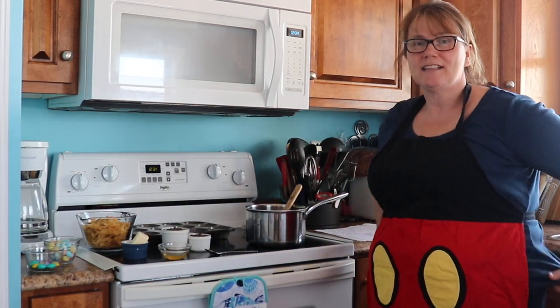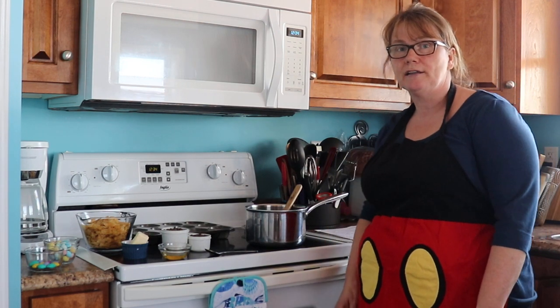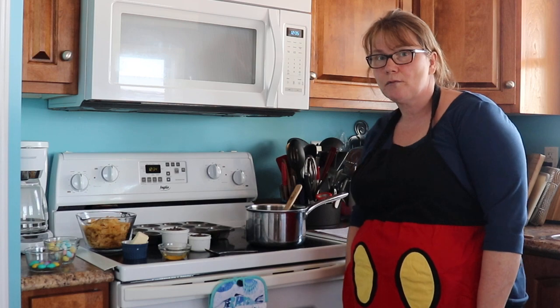Good afternoon everyone. Today I'm going to make a nice little Easter treat called Chocolate Nests, and I'm hoping that you will enjoy this recipe and would like to make them as well.